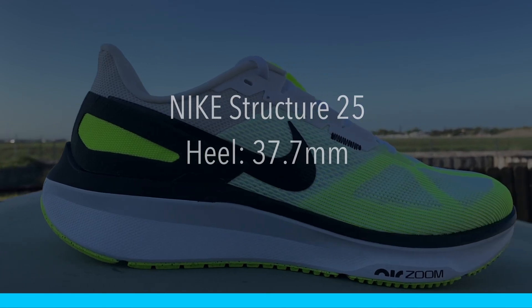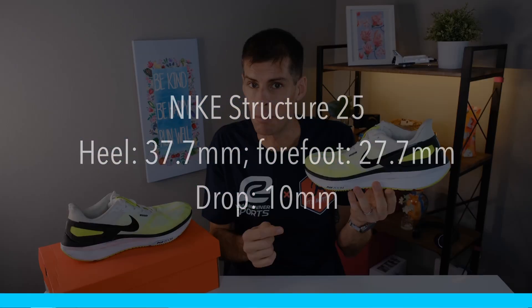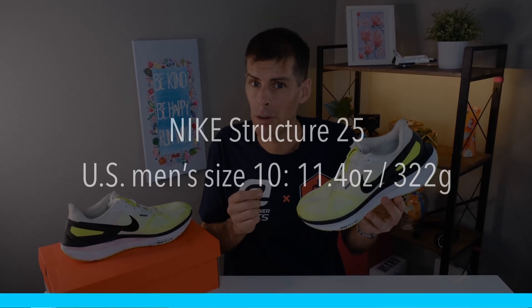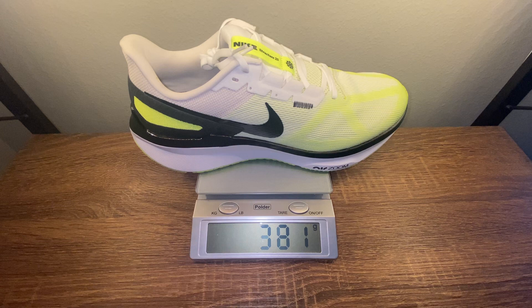The Nike Structure 25 has 37.7mm of stack height in the heel and 27.7mm in the forefoot, for a 10mm drop. Nike claims that a US men's size 10 will tip the scale at 11.4 ounces or 322 grams. In my size — a US men's size 13 — it tips the scale at 13.4 ounces or 381 grams.